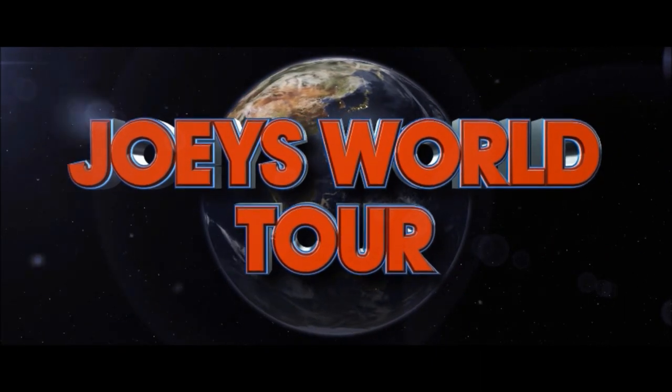Hi everyone, it's Joe from Joey's Super Cool Food Reviews. I'm back! Today muchachos, I'm here at Carl's Jr.